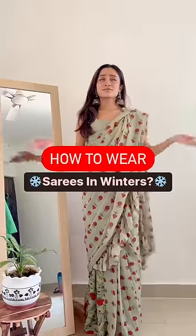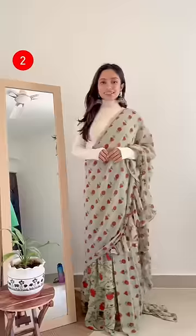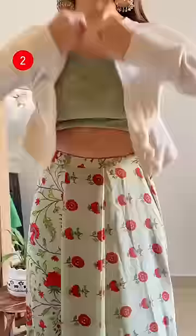How to wear a saree in winters. Number one: wear thermal or fleece leggings inside your saree to add more warmth. Number two: switch your blouse with a turtleneck, or wear a cropped cardigan, and make sure to add a